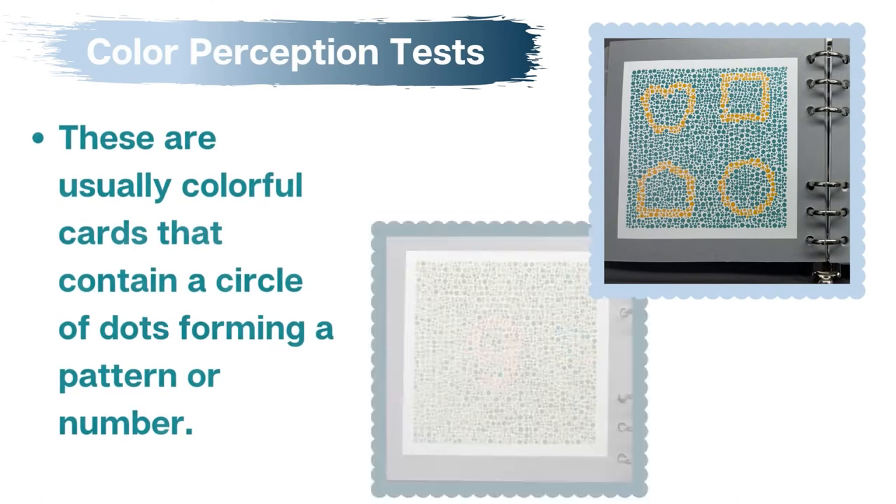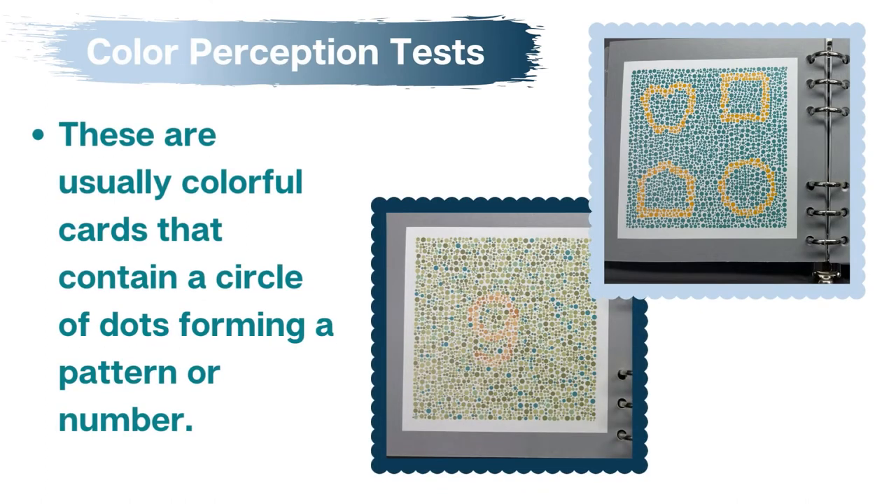Color perception tests are commonly presented as colorful cards that contain a circle of dots that form a pattern or number. Each test contains a demonstration card that even children with a color deficiency would be able to see, and use to confirm whether a child understands how to complete the screening.